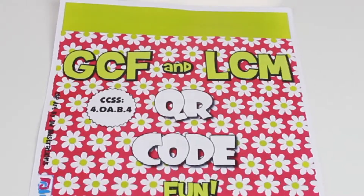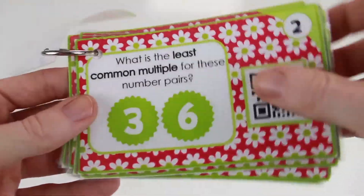Finding the GCF and LCM, which is fundamental in working with fractions.